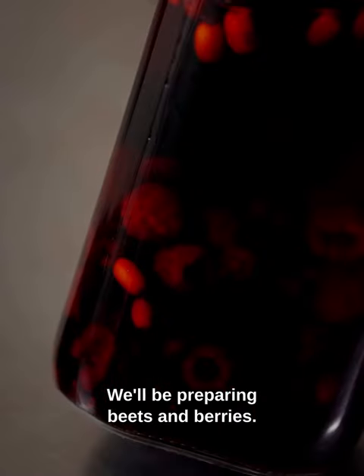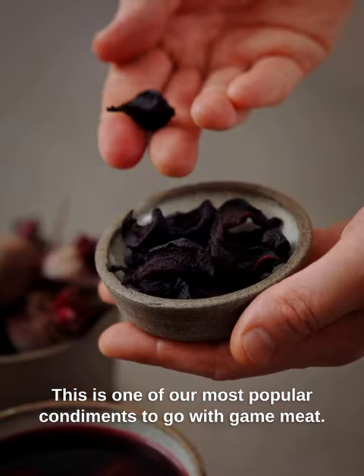We'll be preparing beets and berries. This is one of our most popular condiments to go along with the game meat.